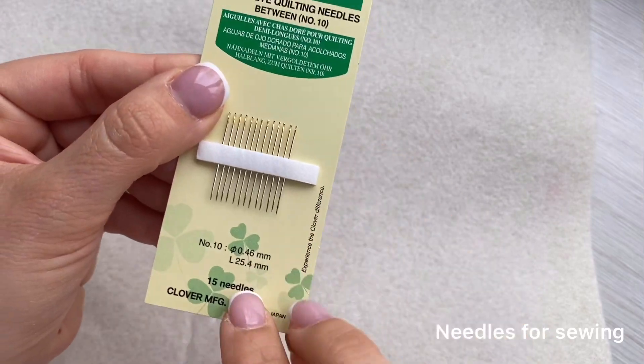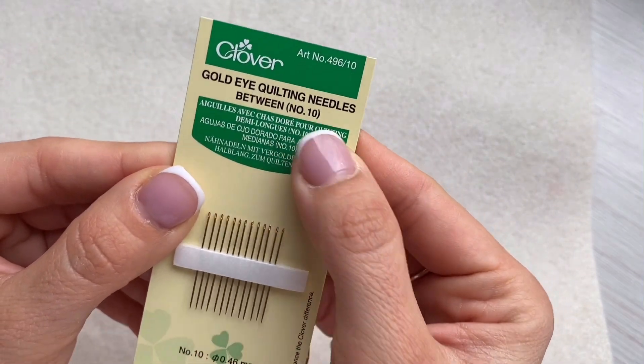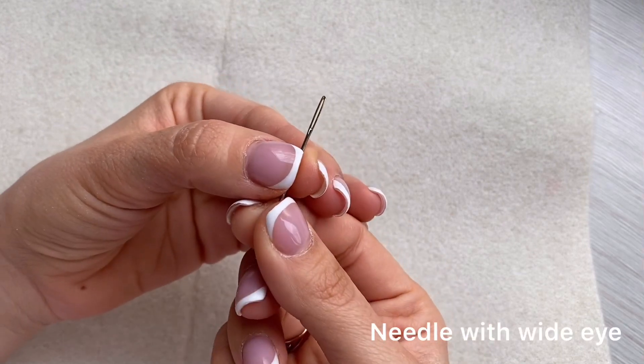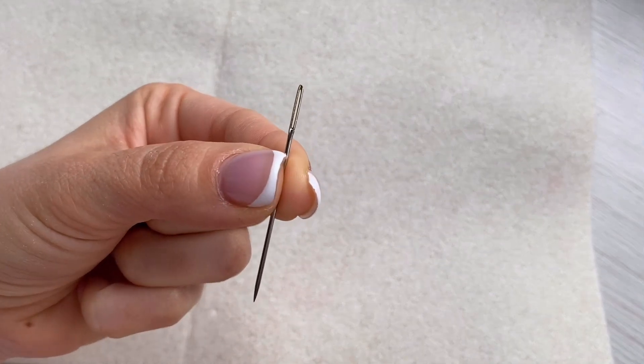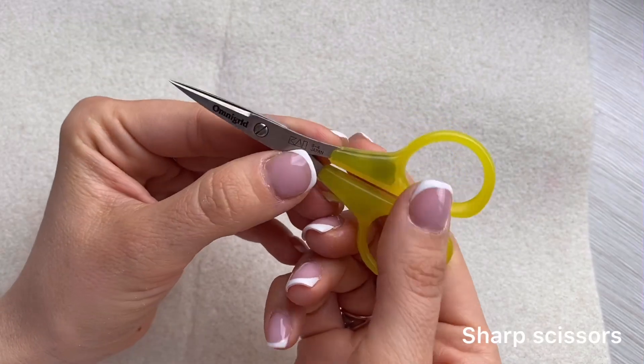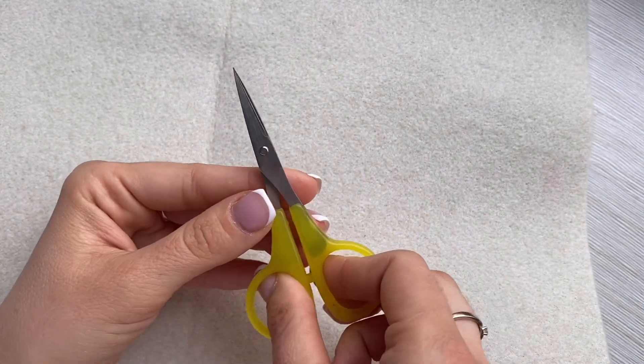Needles for sewing — I prefer short and thin of high quality. A needle with a wide eye. Sharp small scissors — my favorite ones are made by Omnigrid.